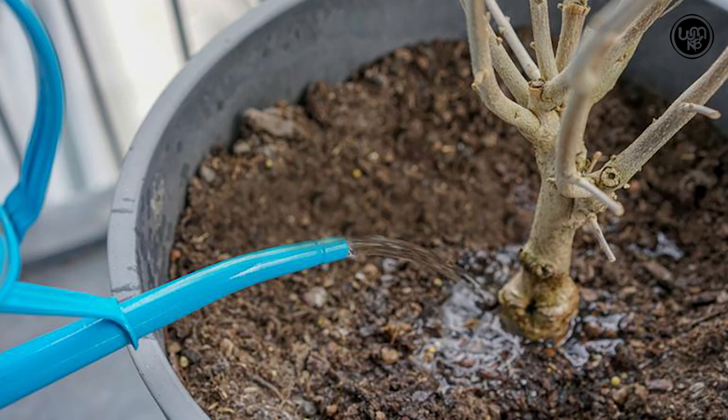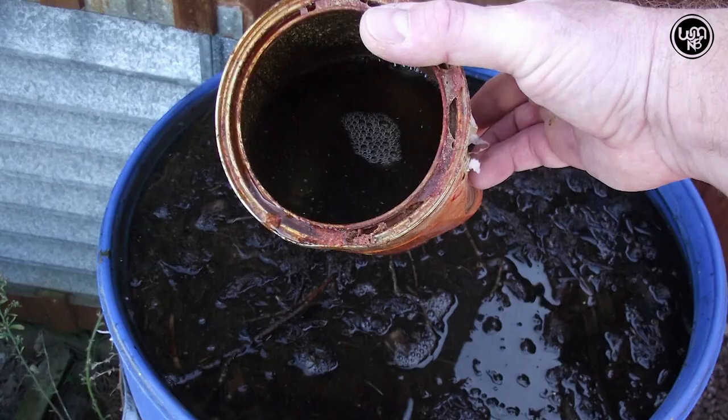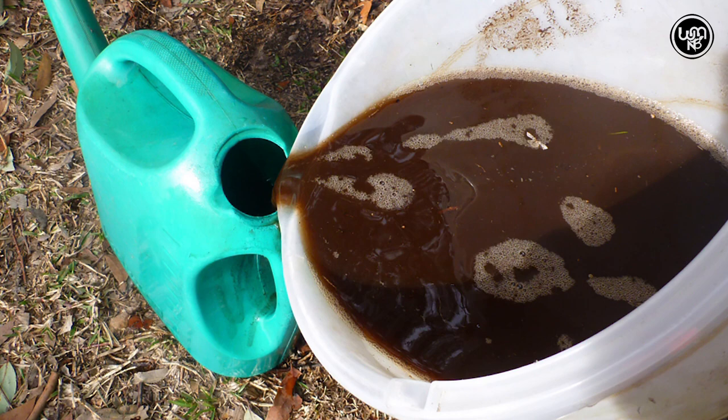Fertilizing: Apply solid organic fertilizer once a month, or use a liquid fertilizer every week during the growing season and every two weeks in winter.